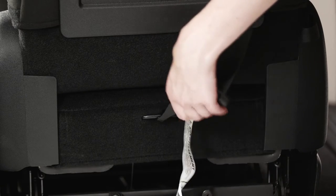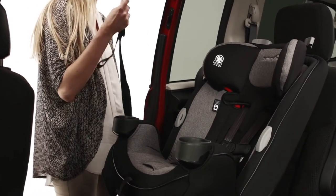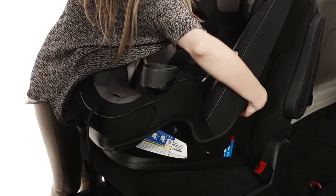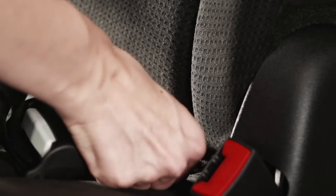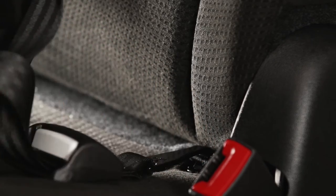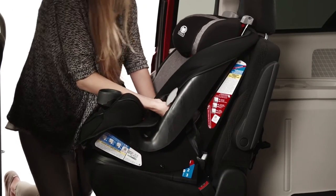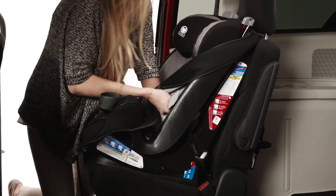Loosely attach the tether. Now, route the latch belt through the forward facing belt path, taking care not to twist the belt. Attach the latch hooks to the latch anchor locations in your vehicle. Tighten the latch belt by pulling up on the free end and pushing down on the car seat. When the latch belt is tight, then tighten the tether.